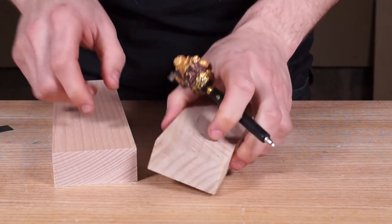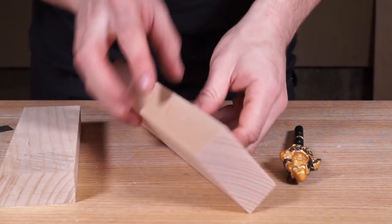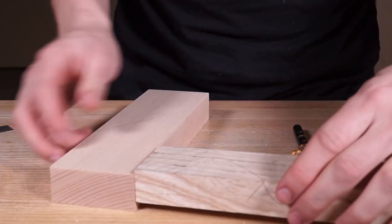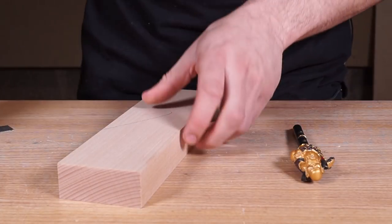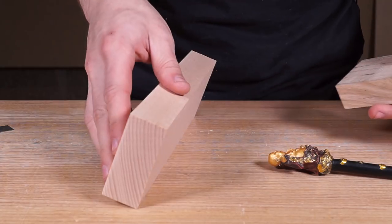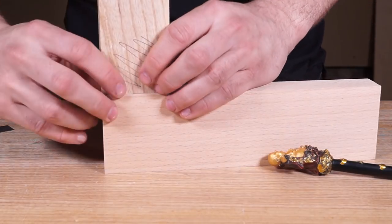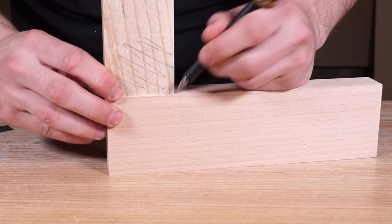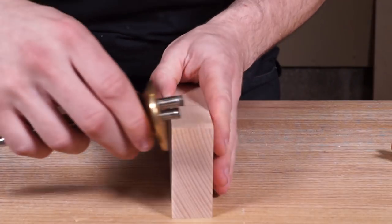Next we're going to mark out the mortise component. This is our outside face, so the mortise goes on this face here. Referencing off the face side, I'll pop the other component on there to get it flush on the top and give myself a line so I know I don't need to mark any further below that.